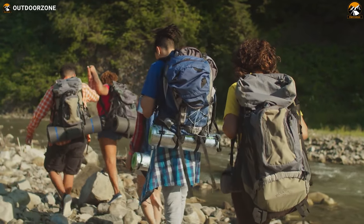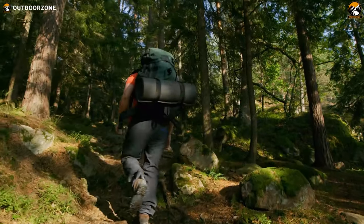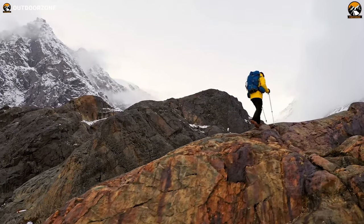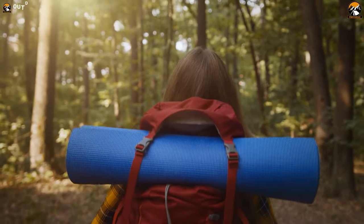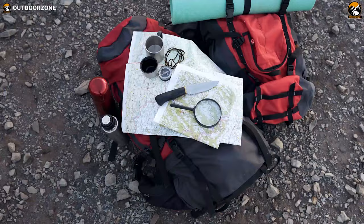Backpacking is a popular outdoor activity when it comes to exploring the great outdoors. Many people prefer to explore the backcountry with a lightweight backpack filled with essential gear. Ultralight backpacking excursions have plenty of benefits, and the most important is to be efficient on the trail. If the load you carry is under 10 pounds, including your backpack, you're considered an ultralight backpacker.